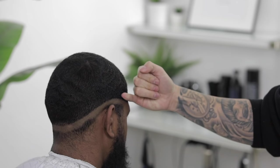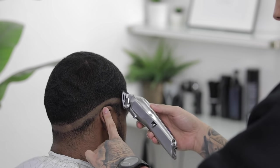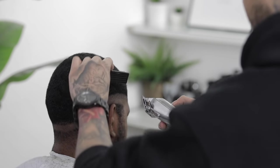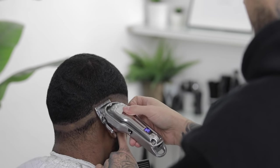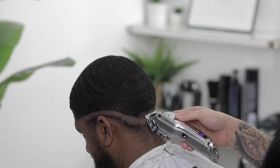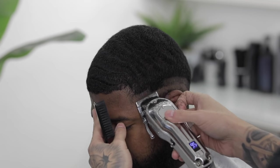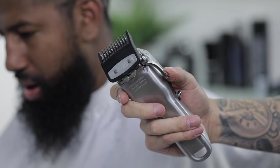Next I'm gonna open the lever to a half and we're gonna lay down our second guideline, probably about a finger in length above our first guideline. My client had really thick hair, so a good tip when dealing with thick hair is to move a little slower than usual so you give your clipper time to cut everything nice and even. We're gonna finish taking this guideline all around to the opposite side of the head, moving parallel to the first guideline.